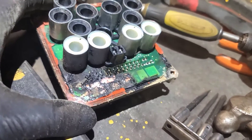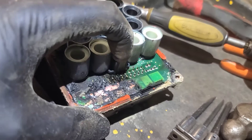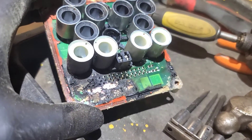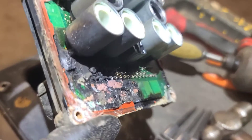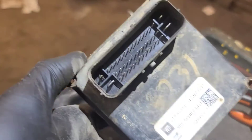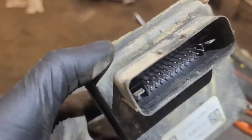These two large connectors go to the pump motor inside, so I'm going to measure that and make sure it's not shorted. But this module is definitely fried — no signs of moisture getting in there.